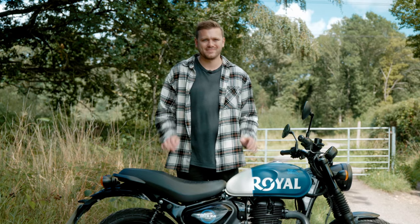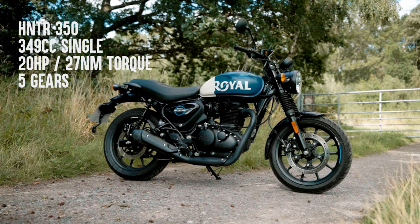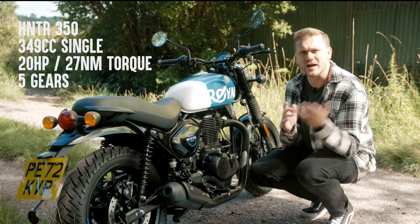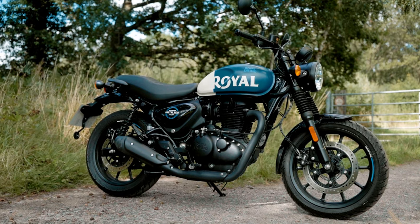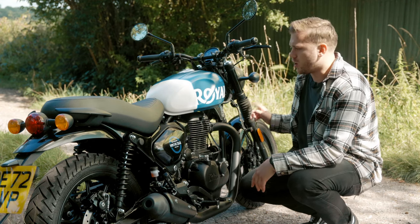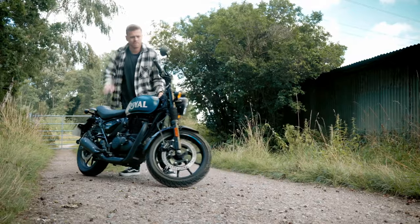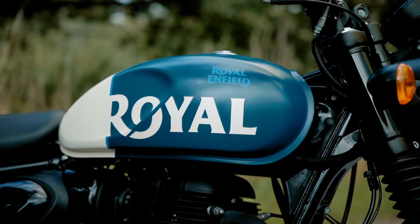The Hunter 350 is the lightweight sibling of the Classic 350 and the Meteor 350. They all share this single cylinder 350cc engine which puts out 20 horsepower. It's got five gears. It's all very unremarkable, but we'll find out a little bit later when we go for a ride that actually isn't the case — it's a very fun motorcycle to ride. The frame and geometry is different from the other bikes. It's got a shorter wheelbase and a steeper rake angle on the forks. It's also lighter than the other two at 181 kilograms, which is incredibly light. It feels almost like you're riding a push bike with a big engine — super light, super flickable, and very responsive on the steering.